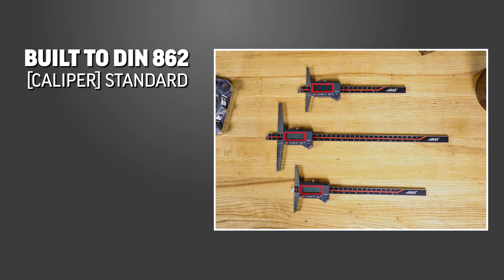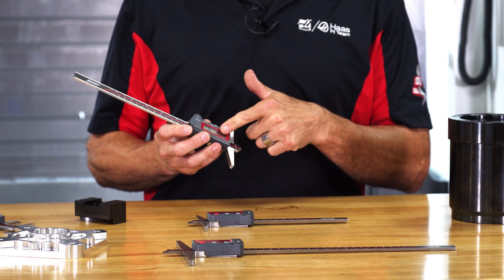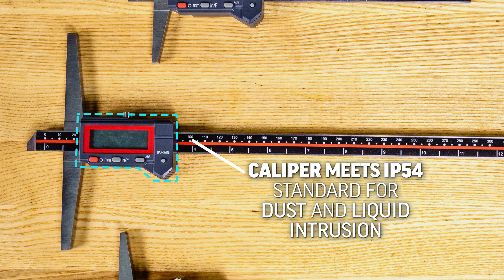The caliper bodies are made from stainless steel and built in accordance with the DIN 862 standard for calipers. The measuring surfaces are hardened, ground, and lapped to ensure reliable results for a long time to come. And the electrical portion of the unit is built to meet the IP54 standard for dust and liquid intrusion.